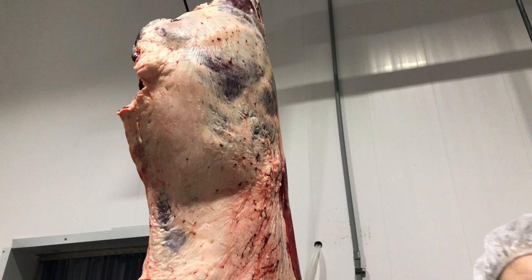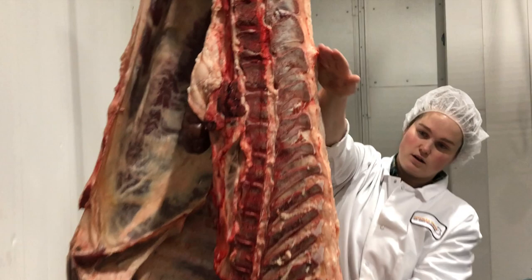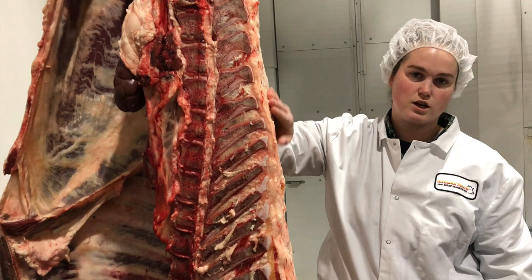All these ones with the backbone in on them, this is like your prime steak section. This is where your rib steaks come from, your prime rib. You've got your strip steaks or your porterhouses, T-bones, sirloins — this is like the money-making section of your cow. And then on the inside, underneath the suet, is the tenderloin that comes up here — your psoas major. So we're just going to break her down.